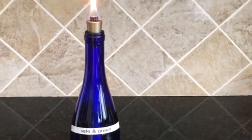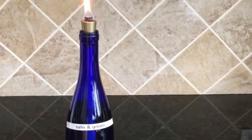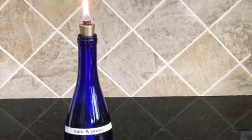Hi, this is Susan Tyson with Firefly Fuel. I'm shooting this video to show you the performance you should expect when using Firefly Safe and Green Fuel.